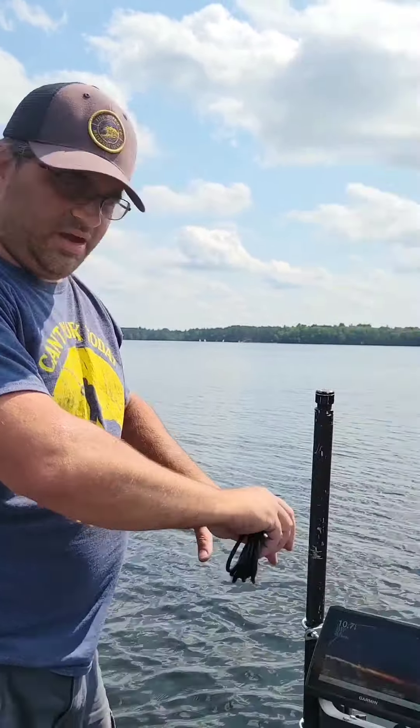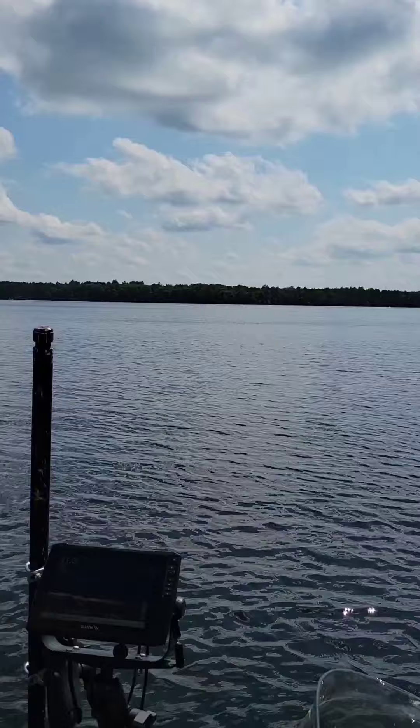We're on Boulder Lake here in Boulder Junction, Wisconsin. We're going to try to fish for some muskie, but I have two Garmin units right now that I do a lot of jigging with, and I want to kind of link them together.